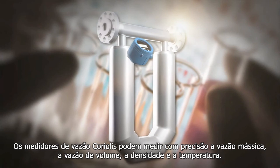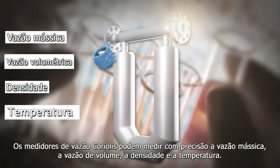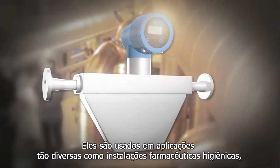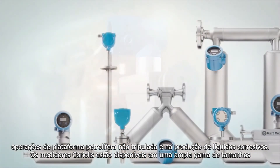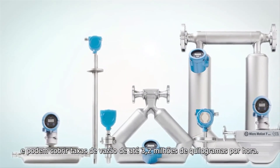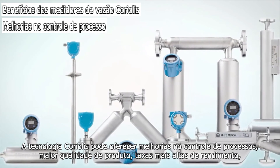Coriolis flow meters can accurately measure mass flow, volume flow, density, and temperature. They are used in applications as diverse as hygienic pharmaceutical installations, unmanned oil platform operations, and corrosive liquid production. Coriolis meters are available in a wide range of sizes and can cover flow rates up to 3.2 million kilograms per hour.